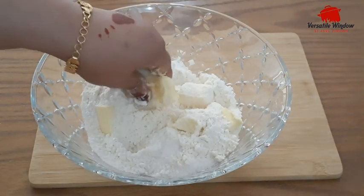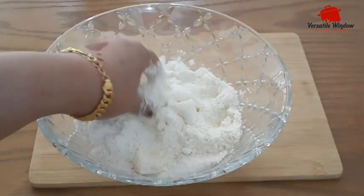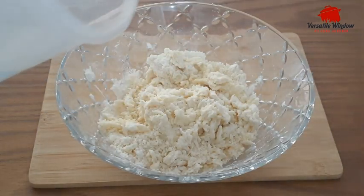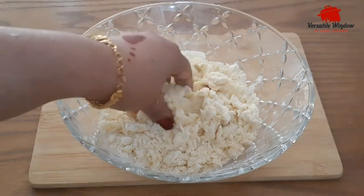Maida, sugar, butter, salt. We will mix it well.